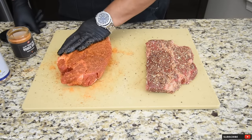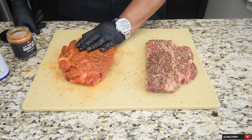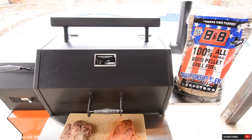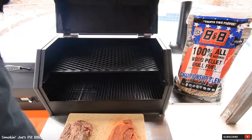I'm going to let these rest for about 25 minutes on my cutting board. Meanwhile, my smoker is getting up to 250 degrees. We're outside at my Yoder Y640 pellet smoker, running at 250 degrees.